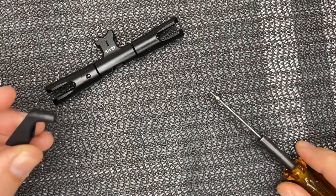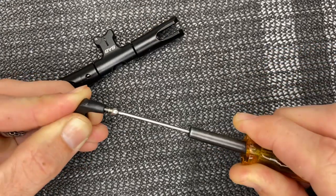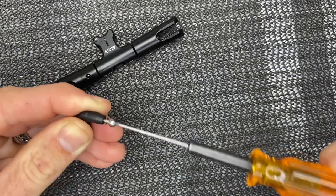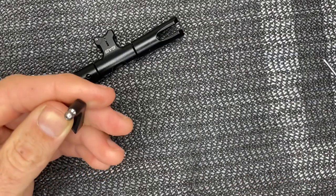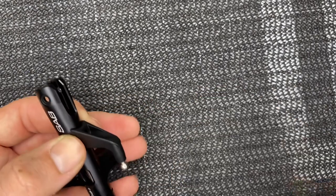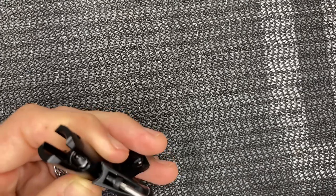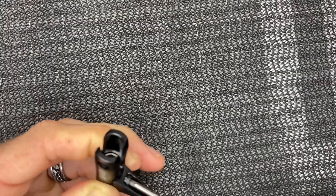Now add the ball links to the blade grip arms. These arms are carbon composite plastic — sacrificial, designed to break away in a crash. Use a 1.5mm driver, thread your ball links all the way down, no loctite needed. You can add a small dab of medium CA as a loctite alternative for the plastic arm. Then bolt the blade grip arm onto the blade grip using a 2.5mm driver with blue loctite.